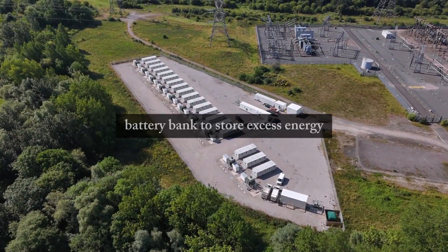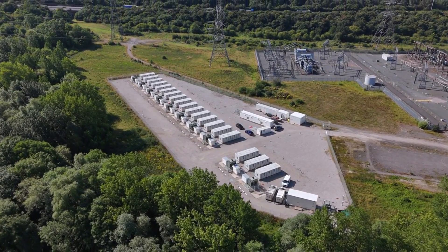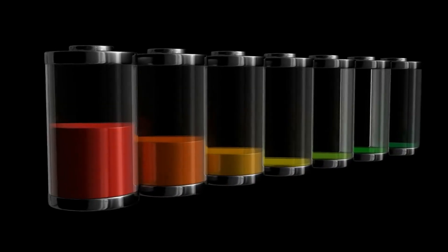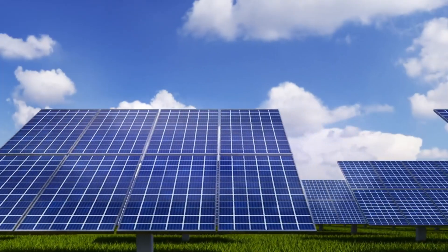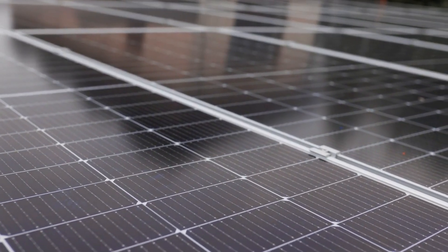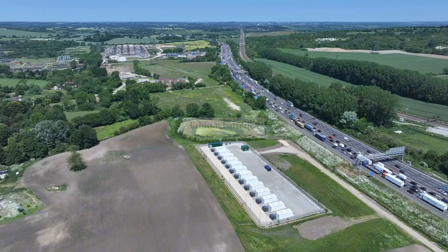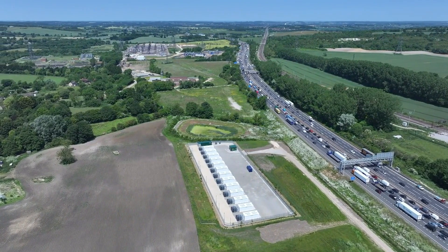Since you're going off-grid, you'll need a battery bank to store excess energy generated during the day for use at night. The size of your battery bank depends on how much energy you'll need when the sun isn't shining. There are two main battery types to consider. First, lead-acid batteries: cheaper, but can only be discharged to 50% of their capacity. Second, lithium batteries: more expensive, but can be discharged up to 90%, meaning fewer batteries are needed.